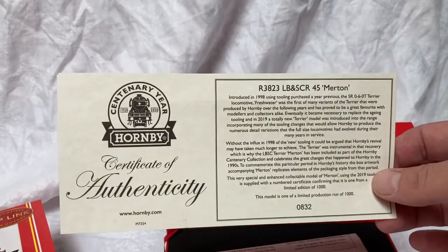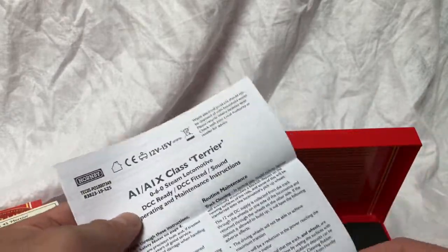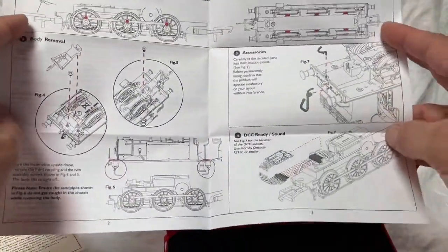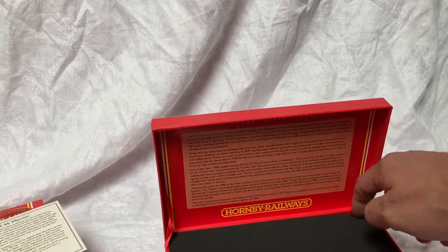There's a limited edition certificate if you're into that sort of thing. We've also got the instructions explaining how to fit DCC, which I will have to do before I can run this model on my layout. It's a six pin DCC chip. I use the Hornby one and it was a really easy installation — just a couple of screws underneath and it just plugged straight on in there.